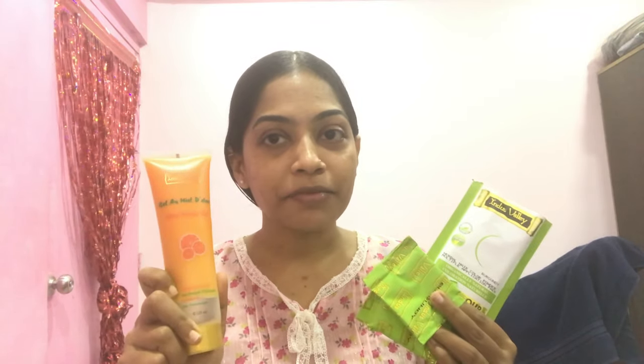Let me show you what's in the box. This packet contains burgundy color powder to color your hair — two to three packets so you can apply multiple applications. You just have to take one or two packets as per your hair length, mix it with the aloe honey gel, apply it on your hair, keep it for 30 minutes, then wash it off.